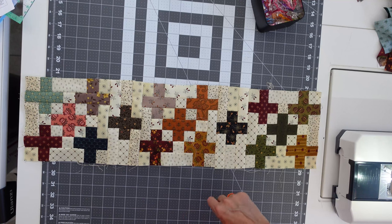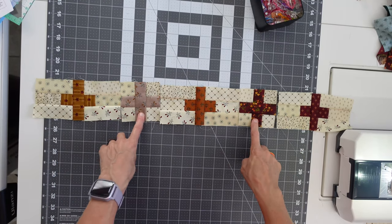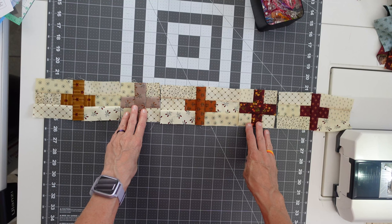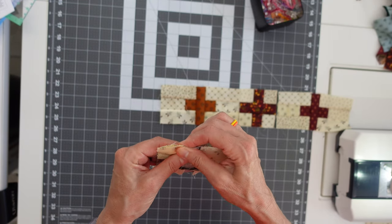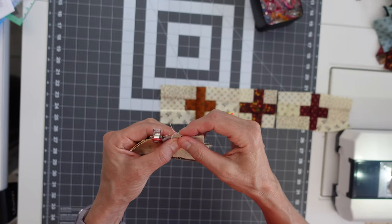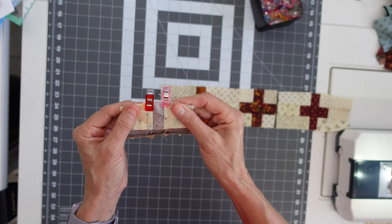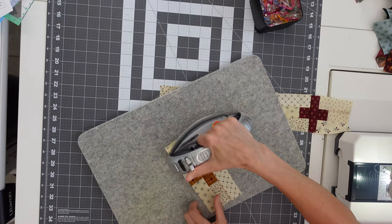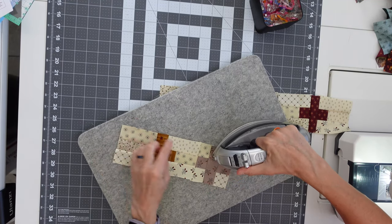Now we're going to put together the sashing and corner unit rows. We've got our sashing row ready to go: three sashing units and two corner units, sewing the two corner units in between the sashing units. We do have some seams to match here, where we can butt those seams up together and nest them. Sew a scant quarter inch. When we iron these seams, we're going to iron away from the corner units so that when we put our rows together they'll nest right.